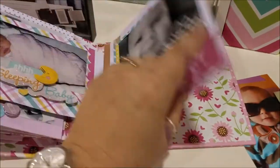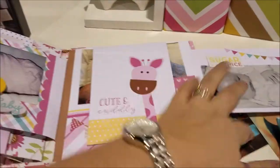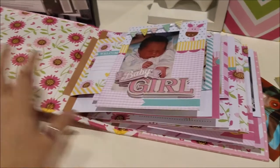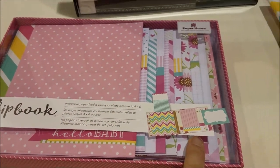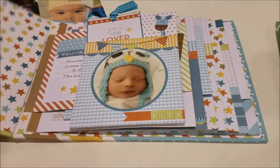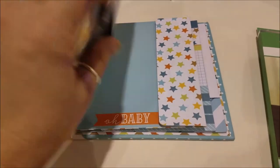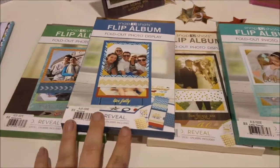There are super fun little flaps that you can put things in. It already has the patterned papers in there, you get stickers with it, and you can add your own. It's called a flip book and you can see all the amazing things inside. Here's another one that's all about boys - same idea, you can put little cards in there. They also have these little flip albums.